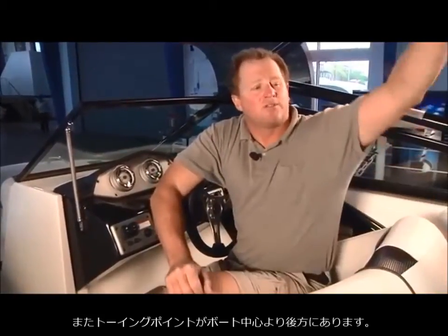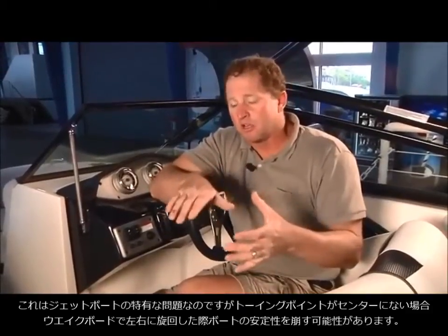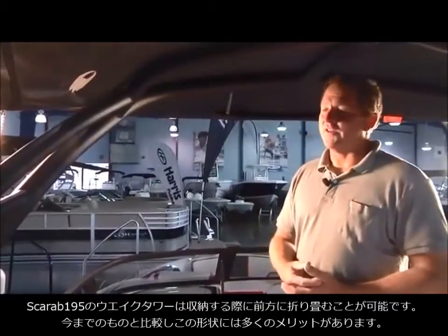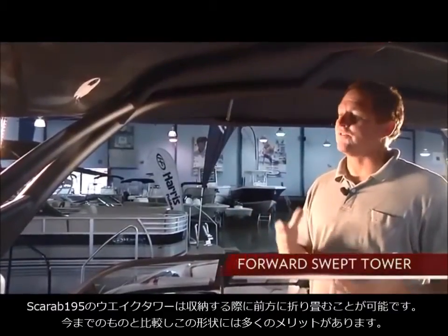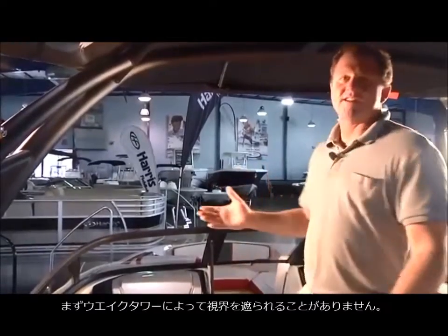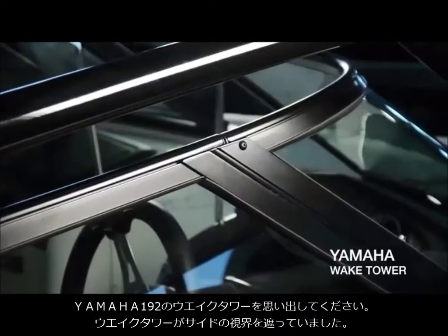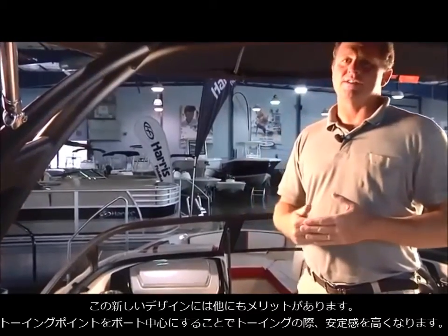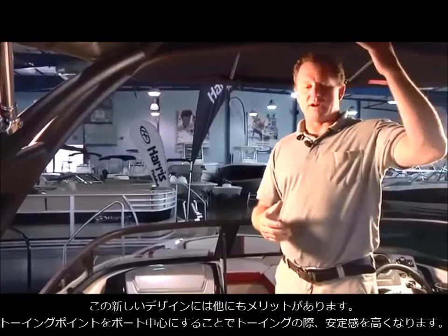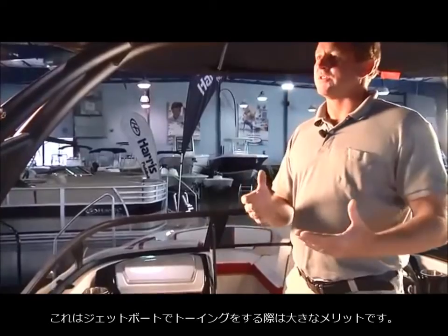That far-back tow point on the Yamaha, especially with a jet boat, means if someone is cutting really hard you could get a little transom pull-out. The Scarab 195 features a forward-swept tower, which has a lot of advantages over the traditional Yamaha tower. The forward-swept design means there are no hindrances in visibility, unlike the Yamaha 192 which has railing right above the windshield that hinders your side view. The forward-swept tower also moves the tow point more towards the dead center of the boat, which avoids any transom pull-out for someone cutting hard on a wakeboard or water ski.